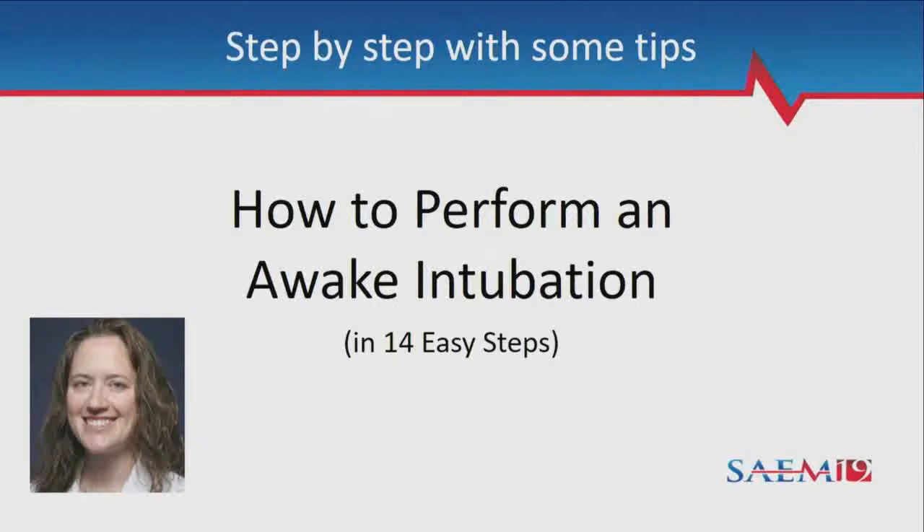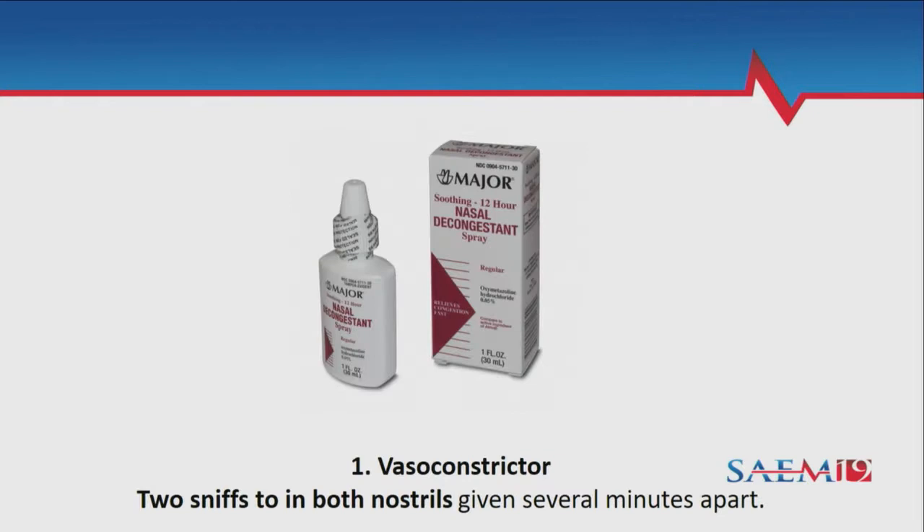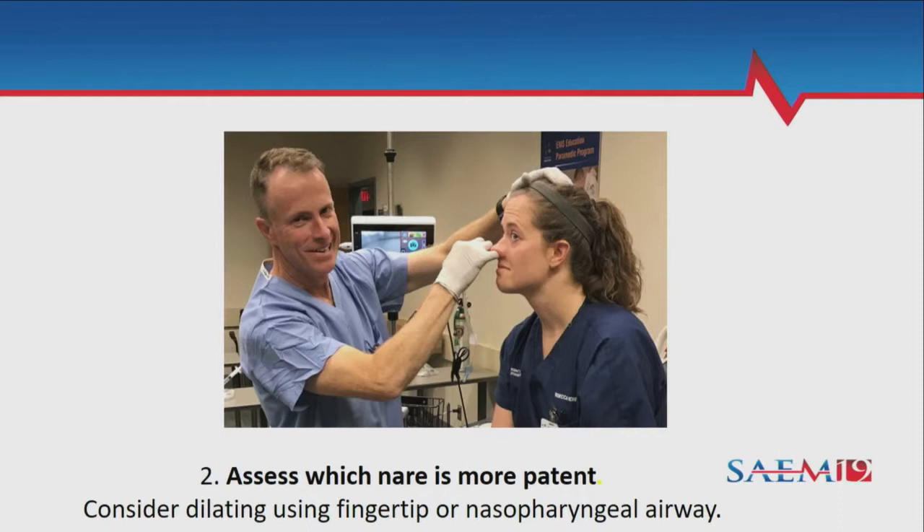I'm going to go through 14 easy steps for how to perform this technique that we're going to teach you guys today hands-on. First, get your Afrin out and give a couple sniffs of the vasoconstrictor in both nostrils, then wait a minute or two and maybe give another dose. You can assess which naris is more patent by plugging each side of your nose.